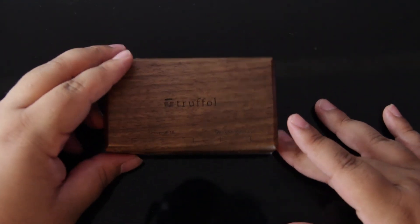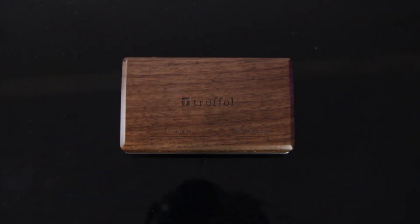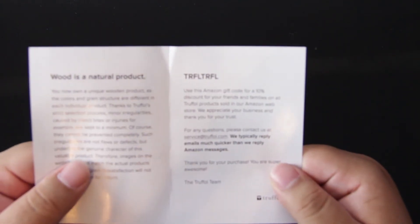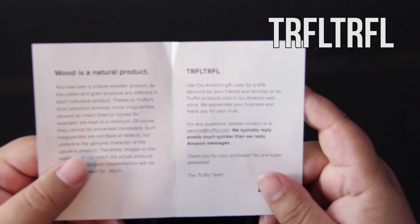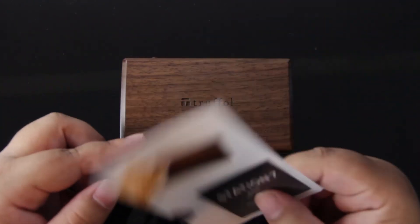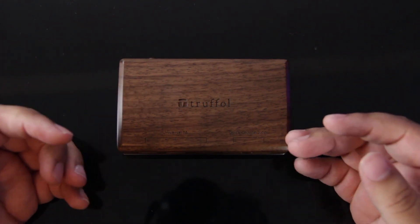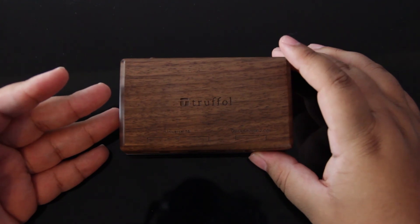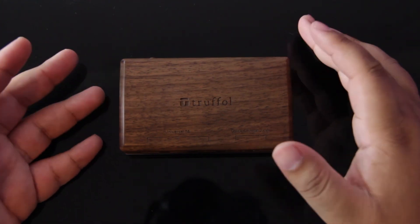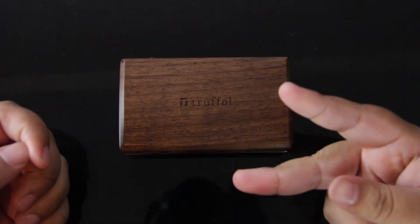If you're interested in this product, go ahead and click the link in the video description, and when you're checking out, use the code listed there and you'll get 10% off your order. If you like this video, go ahead and hit the thumbs up button down below — I really do appreciate it — as well as leave a comment on what your favorite USB charger is. On behalf of Roman Technology, I've been Phil Begnaud, and I'll see you guys in the next one. Peace.